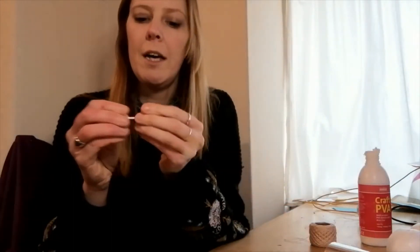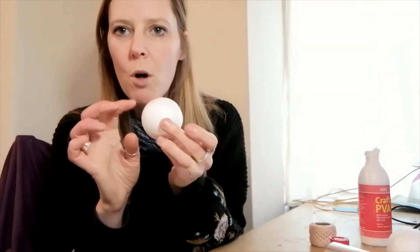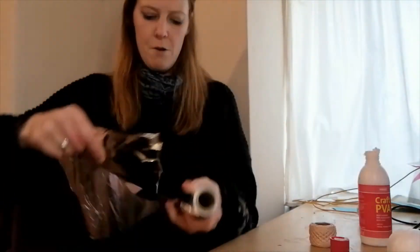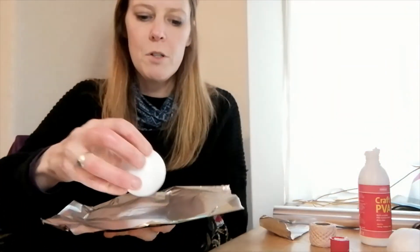I've got a cotton bud here that I'm going to use with the glue, but you can apply the glue whichever way you think is best. So the first stage is we're going to cover the ball in tinfoil to give it a nice overall silver sparkly look. I've just got my tinfoil here and I'm going to rip a piece off — you want to get it as smooth as you can around the ball.